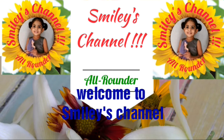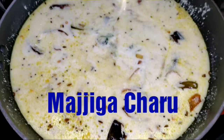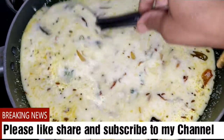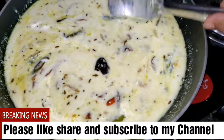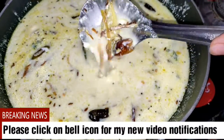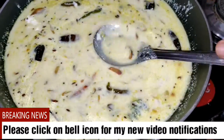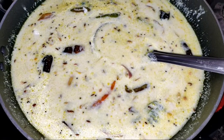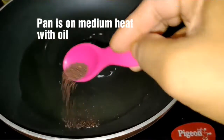Hello everyone, welcome to Smiley's channel. Today I am going to show you Rayalaseema recipe that is Machi ke Charu. With this recipe you can have not only a stomach full but a heart full too. This is that kind of recipe. Very simple to prepare, let's start preparing now.